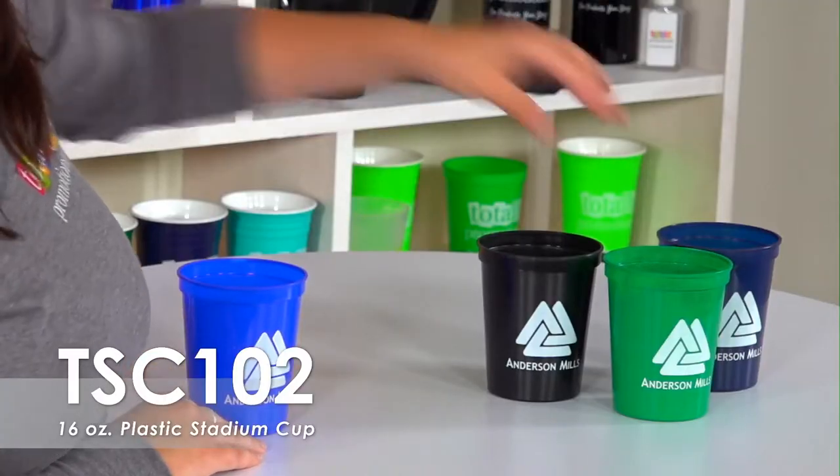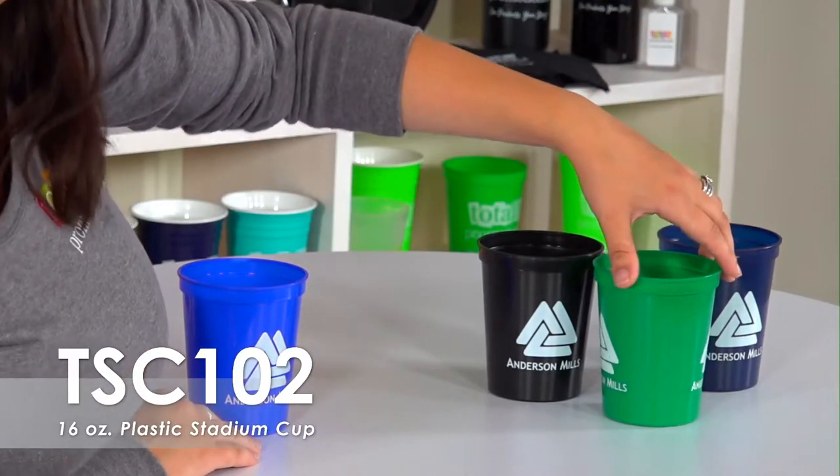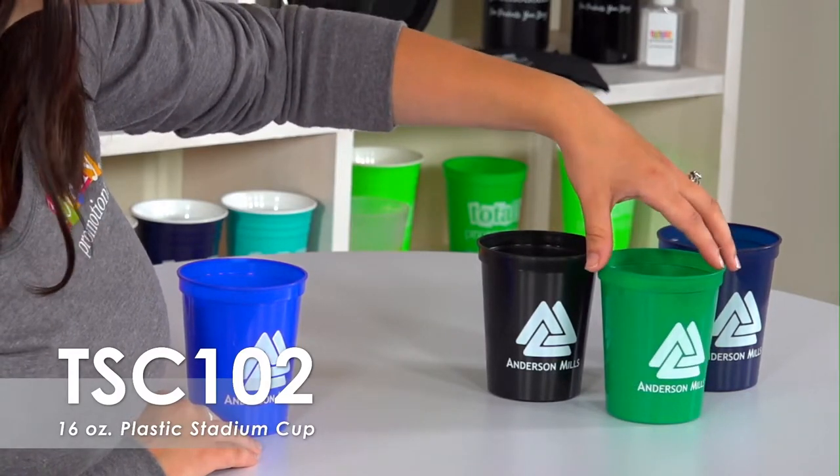You can also order this cup with a full color imprint. We offer a free second-side imprint, allowing you to use the same design on both sides of the cup or create something new for your second side imprint.